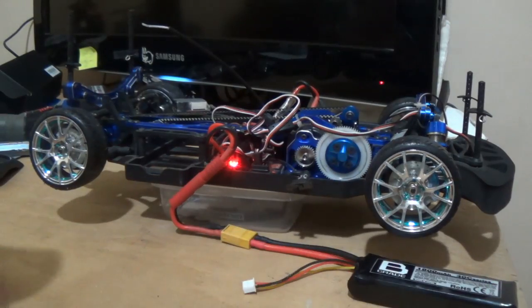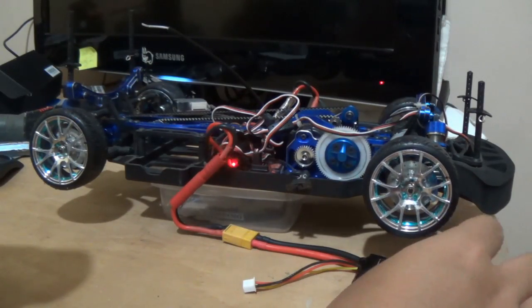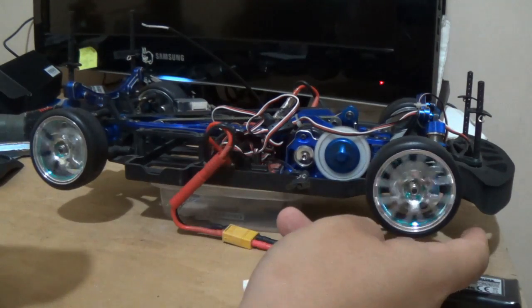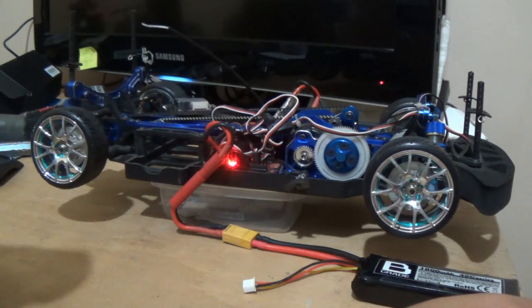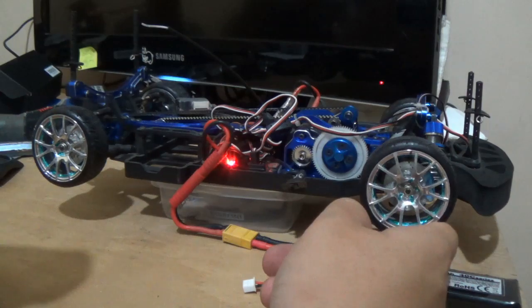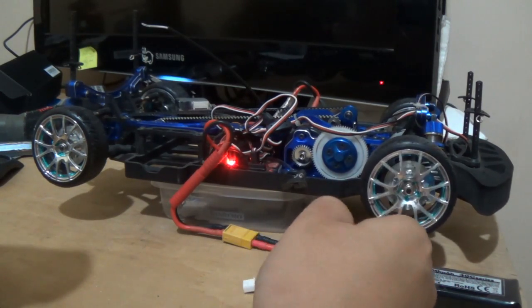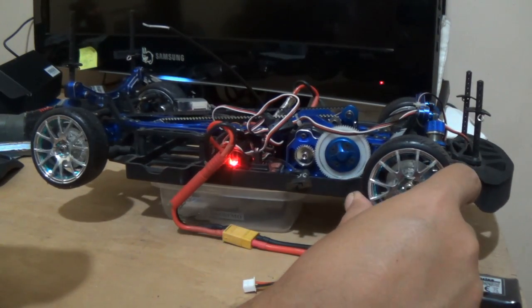I just finished the installation of the Oneway. Oneway, as the name says, when you go to the front with the car, the wheel will turn and will have grip. When you release the control, the wheel will not brake the car. The wheel is running free for one side, and for the other side it is not.